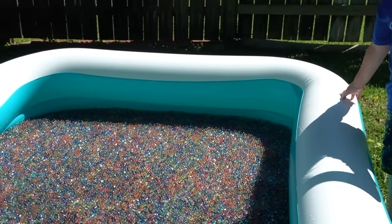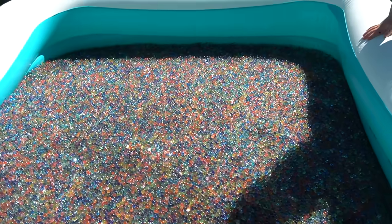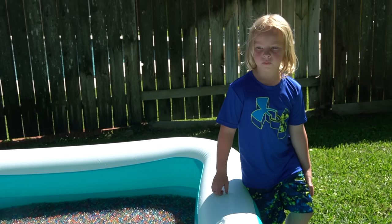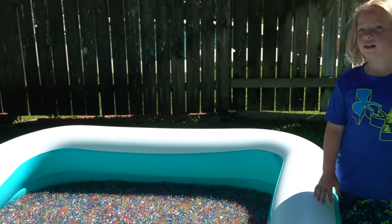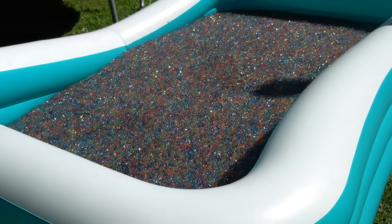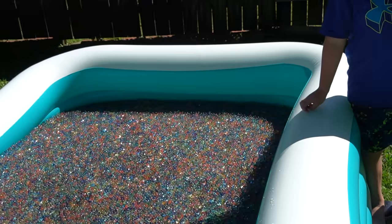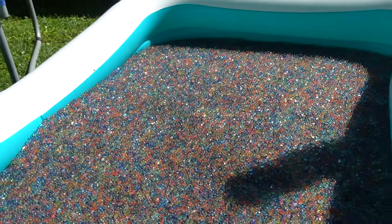Look at the pool — they got so much bigger! They got so much bigger, and look at how many there are. Do you remember when we first poured them in this morning? It didn't really look like that much — they weren't even covering the bottom, there was a lot of space between them. And now, this is a 10-foot pool and it is completely filled with one million Orbeez. You can see how much they've grown.